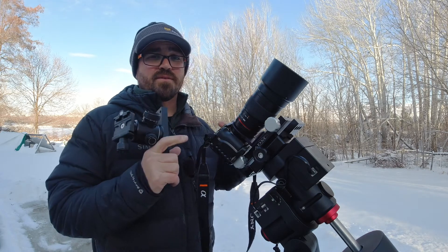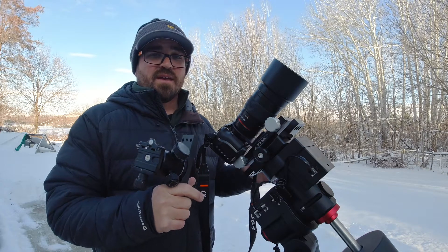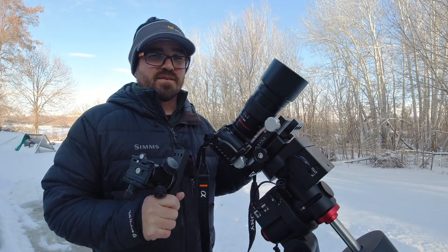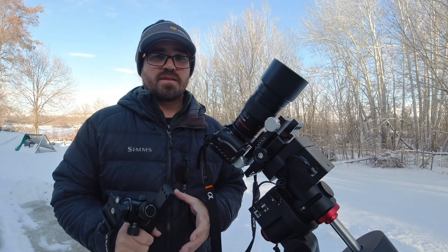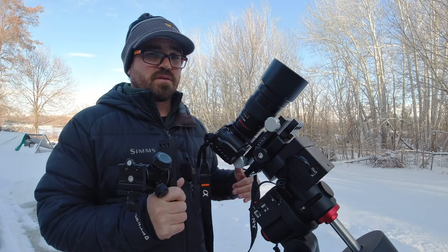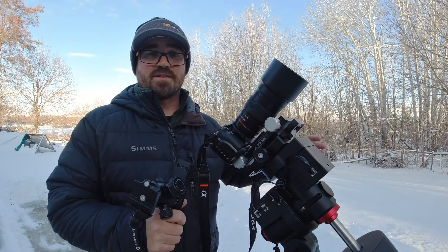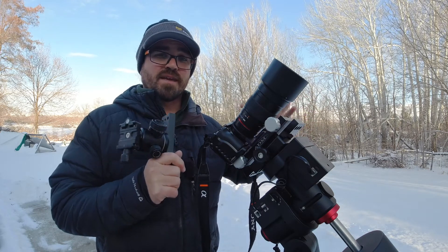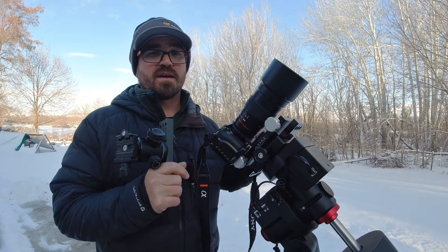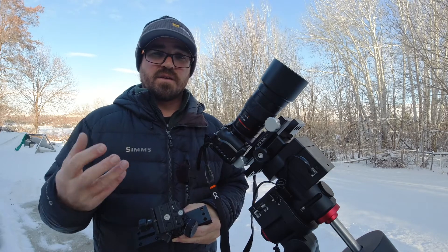I wanted to mount my mirrorless or DSLR camera to an equatorial mount and there were a myriad of jerry-rigged solutions that I found, but I really wanted something solid. I'm putting a 600 millimeter lens on here with an extender — there's a lot of weight. We're talking seven to eight pounds of camera lens and body, and I wanted something that would deliver a stable platform for clean, crisp images.